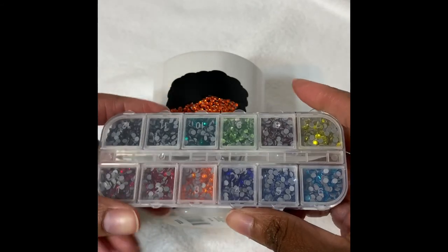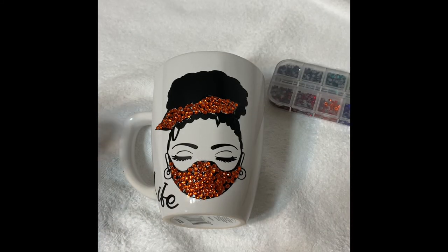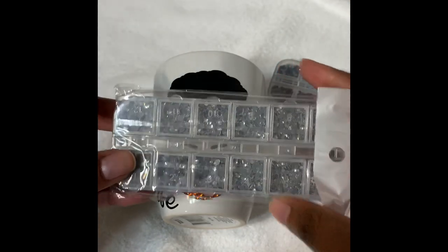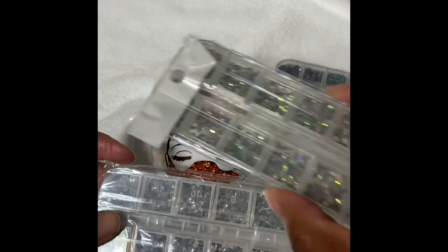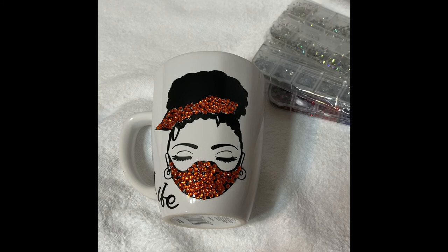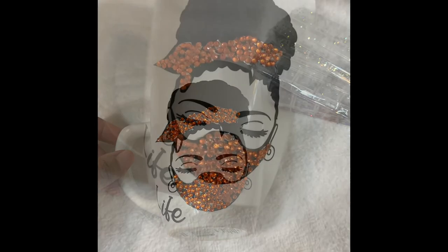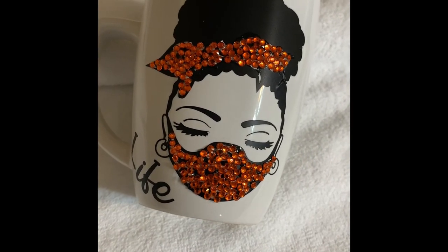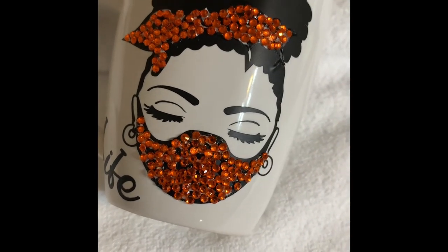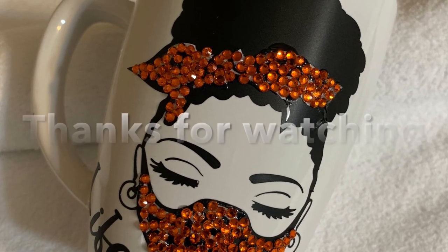These are the rhinestones I ordered. This pack has different colors and came with two other packs as well — ones that look clear have more of a silver tone, and then there are more fluorescent ones. I'm definitely going to try this again, and I know the next time it will come out even better because I really enjoyed this project and I want to get much better at it. Let me know what you think — thanks for watching.